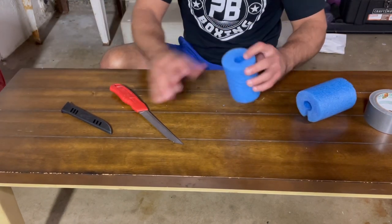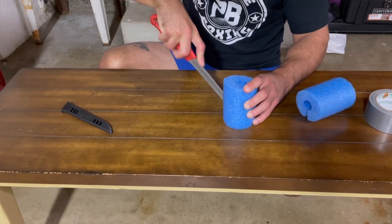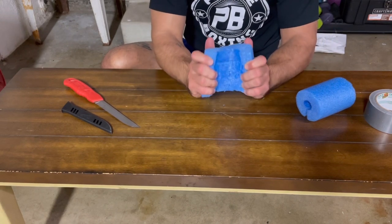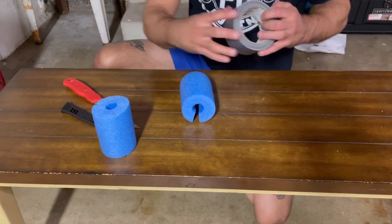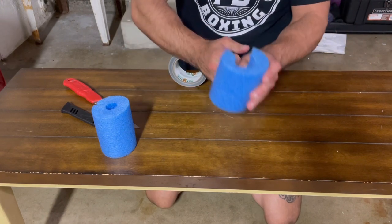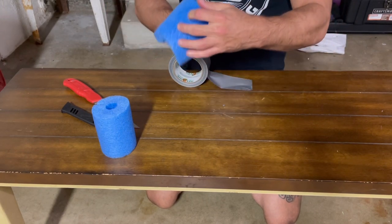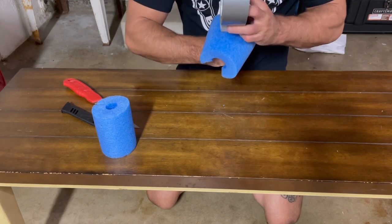Do that on both. So I've cut one slit on each. Now, take some duct tape, open up the noodle, and you're going to put it on your hand just like that and hold it in place.